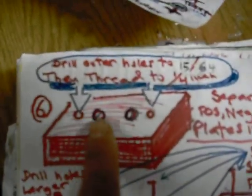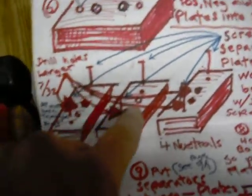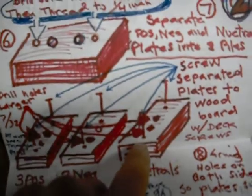Here's a side view of it. Then after that's all put together, I drill out the side holes — that's going to be for the nylon bolts. Then you separate the plates. There's nine plates: you're going to have the neutrals, you have three positive, two negative, four neutrals.